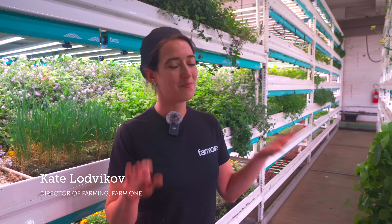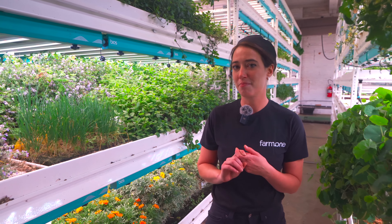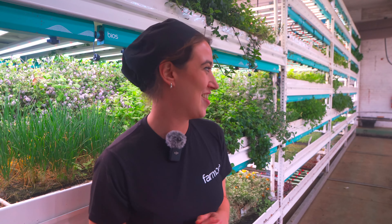One of my favorite mizunas that we grow on the farm is called Ms. America, and it is just the coolest little plant. Come, I'll show you.